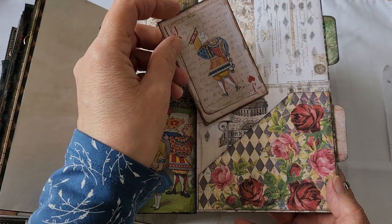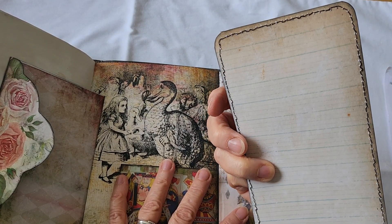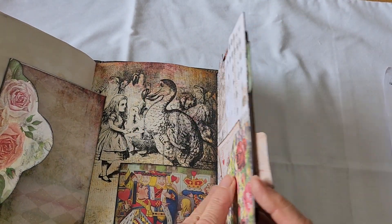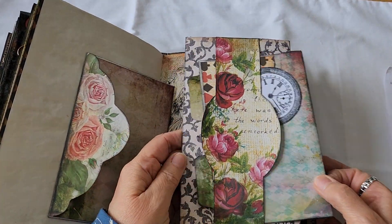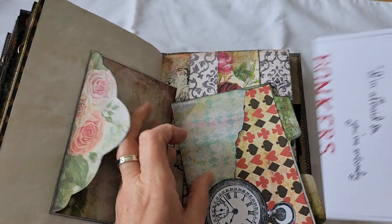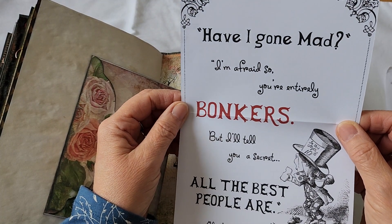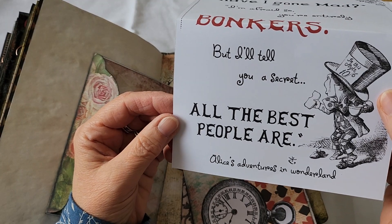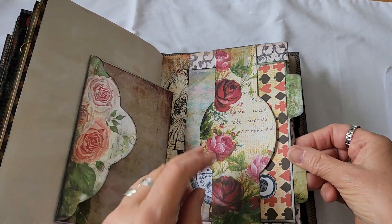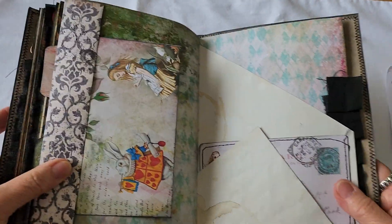A little pocket there with a journaling card. And up here we have another large journaling card — that's a Tracy Fox paper. I was using up scraps. And in this bit we have another file folder, and I've just put some decoration on it. And another piece from the kit. 'I've gone mad.' 'I'm afraid so — you're entirely bonkers. But I'll tell you a secret: all the best people are.' And the belly band. There's a little tuck there. That's my other wonky page.